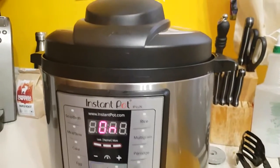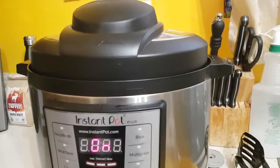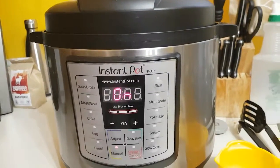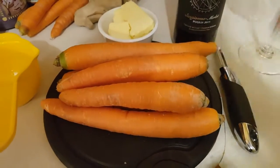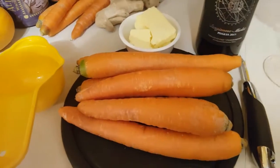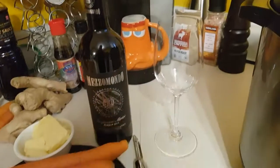Because once this thing goes off you're going to quick release it, open it up, drop in your potatoes, drop in your carrots, and then pressure cook it for another 10 minutes. You've got about 37 minutes to go. I've got my carrots here — you can peel and chop them up. You'll also need your one cup measuring cup for your wine, and of course while you're waiting you might as well have a glass of wine.